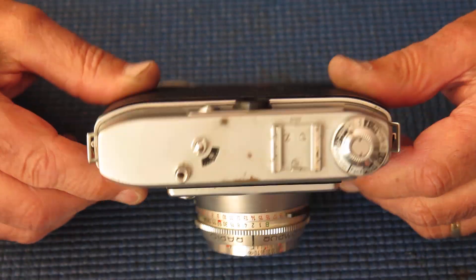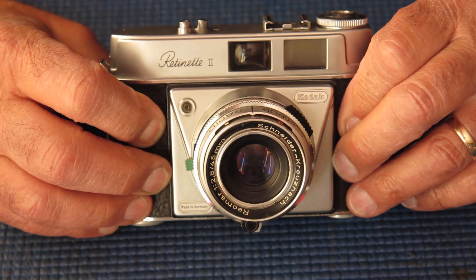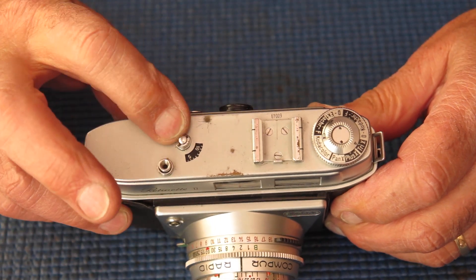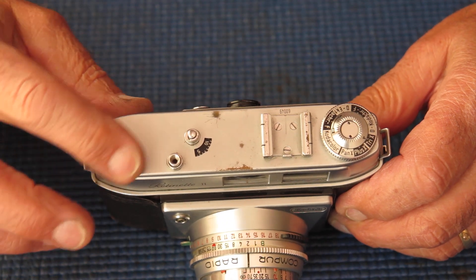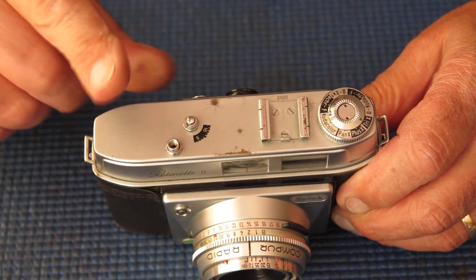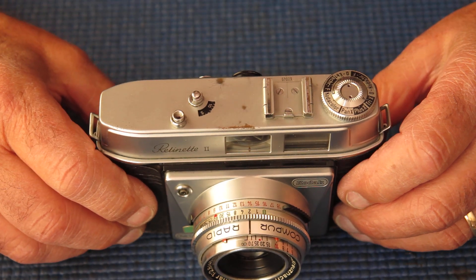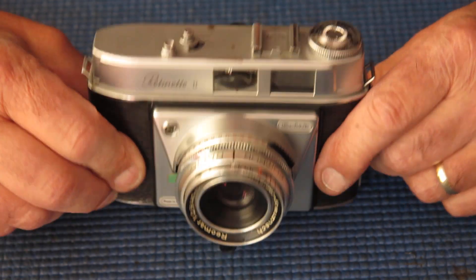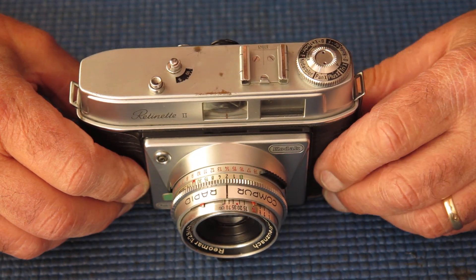This camera's unusual for a Retinet. This one and the Retinet 2B have a frame counter similar to the Retina cameras, and you'll see that on the top plate there. All the other Retinets have a plastic dial underneath the cover at the end. This camera has a cocking rack arrangement, and that cocking rack is vulnerable — as all the cocking racks are of the 3C series — and parts are pretty much impossible to find.